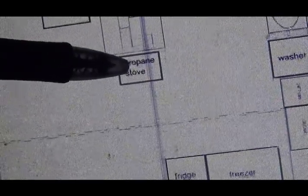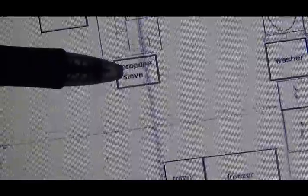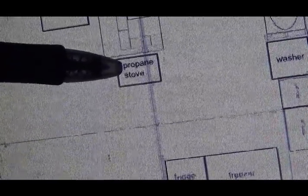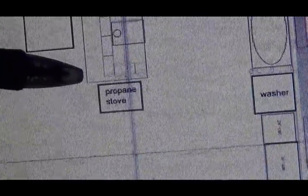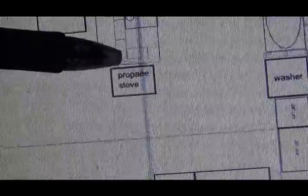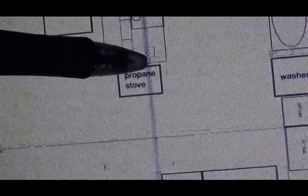Generally, you've got RV stoves and things — nice little four-burner propane stoves. I haven't looked into this yet, but I'm going to. And then put in those fittings in this little wall right here.